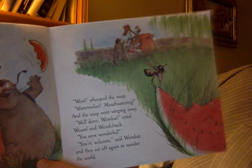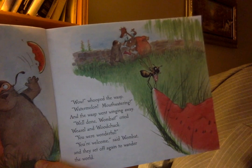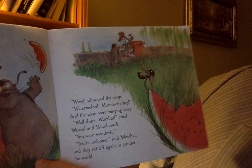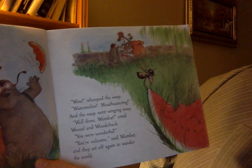"Well done, Wombat!" cried Weasel and Woodchuck. "You were wonderful." "You're welcome," said Wombat, and they set off again to wander the world.